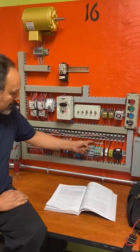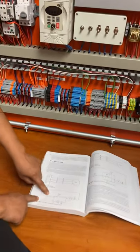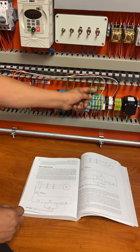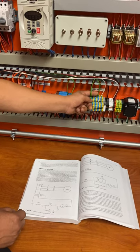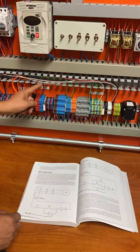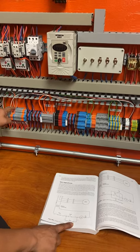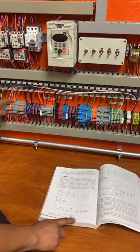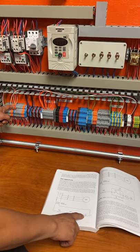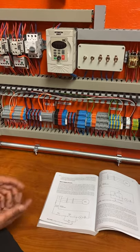Same thing — the power comes in, wire number one comes in here, and from power number one goes to three and then to the jog button. Wire number one goes over to the start button, then over to the jog. From the jog it comes over and hits the auxiliary contact. From the auxiliary it hits the M2 coil, then from A2 it goes over to the overload, and then brings it back to neutral.